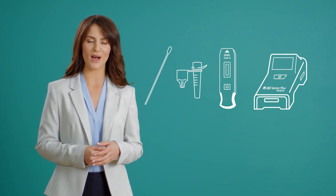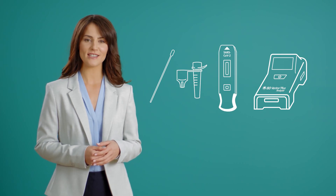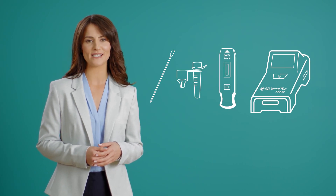A specimen collection swab, a SARS-CoV-2 reagent tube, a SARS-CoV-2 test device, and your BD Veritor Plus analyzer.